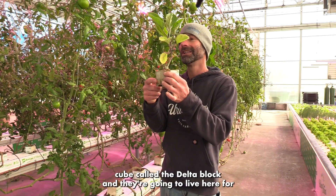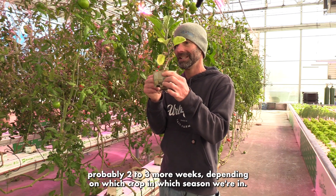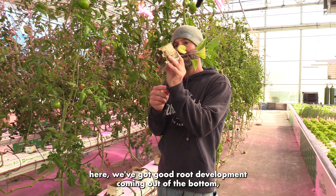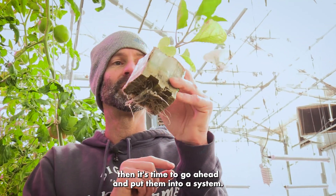They're going to live in the delta block for probably two to three more weeks depending on which crop and which season we're in. Then once you see the roots coming out of the bottom — like this here, we've got good root development coming out of the bottom — then it's time to go ahead and put them into a system.